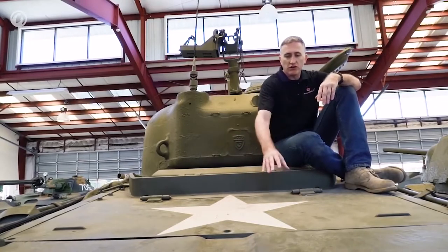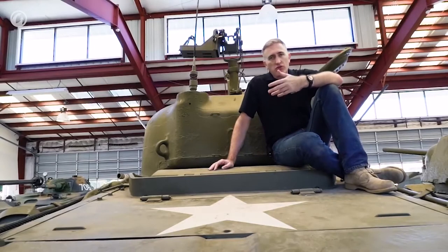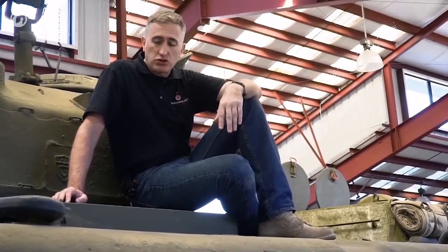The M4A2 was the twin diesel version — they used the same power pack we saw on the M10. This had large grilles opening up on the rear deck. The M4A2 was mainly a lend-lease tank: the Soviets used it, some of the British got them, and the US Marines used them as well, simply because they were the only Shermans available at the time. The Marines said, "We'll take these now, thank you very much."